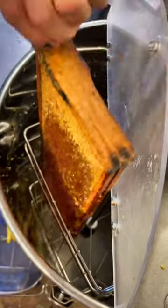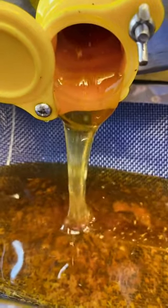The frames are loaded into a honey extractor and spun. This flings the honey out of the frame and onto the wall of the extractor. The honey drips down and out of the hole at the front, where it goes through the first filter.